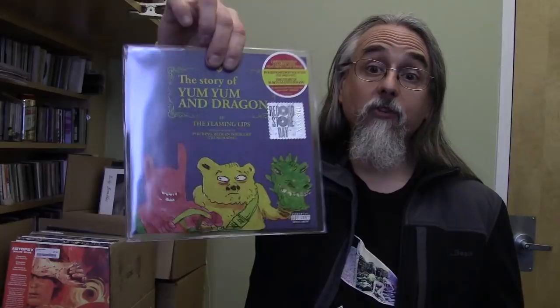New music from the Flaming Lips — two new songs. One's about beer and one is the Story of Yum Yum and Dragon. This is probably the biggest one — I predict it will be the top-selling item this Record Store Day. Led Zeppelin, Rock and Roll and Friends — two different mixes. According to Mick, that is the second most 90s song of all time. Sugar Ray, Fly.